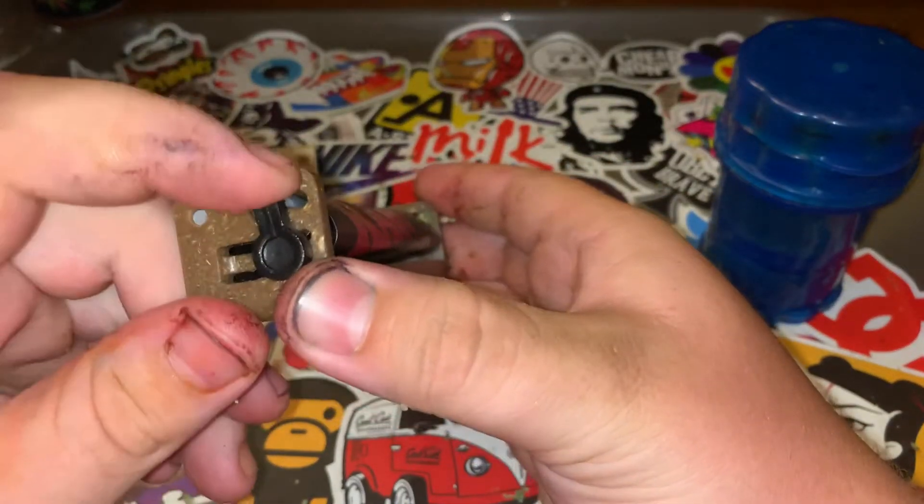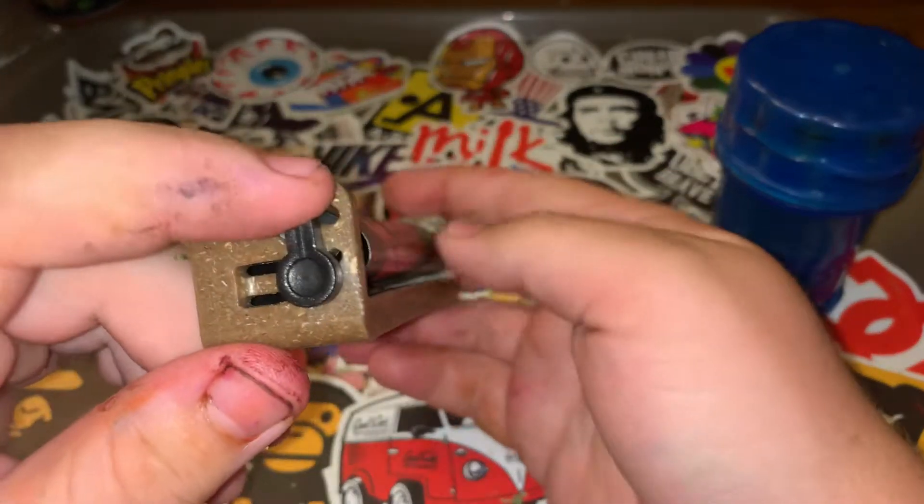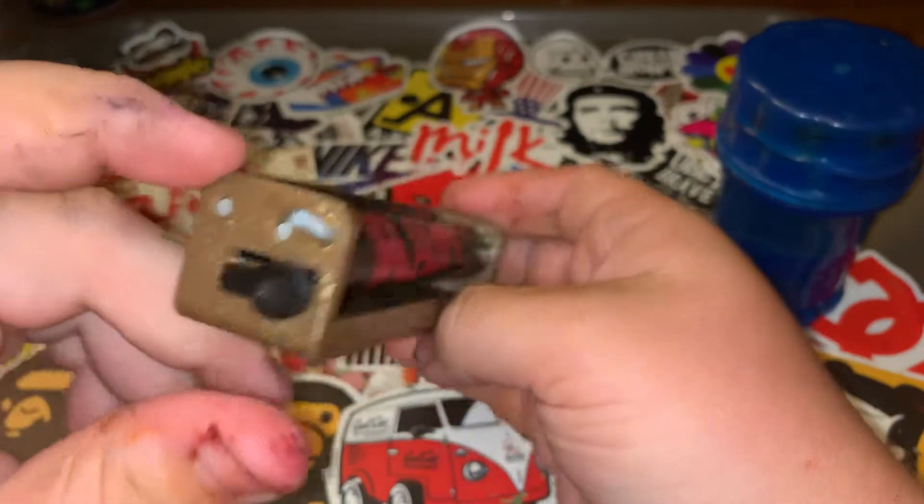Now this thing down here is an adjuster which allows you to either roll up for slims or down for wider.